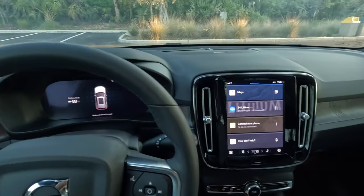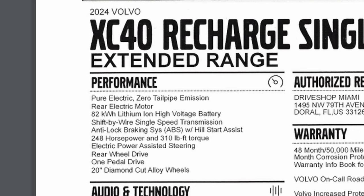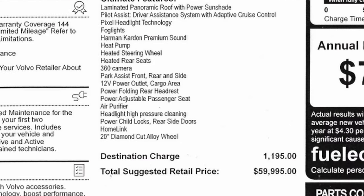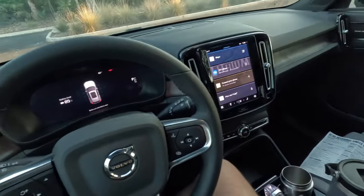This week I'm driving the refreshed 2024 Volvo XC40 Recharge. This is the new refresh with the single motor extended range coming in at $60,000 in this top ultimate grade. Is it worth that chunk of change? Today we'll find out.